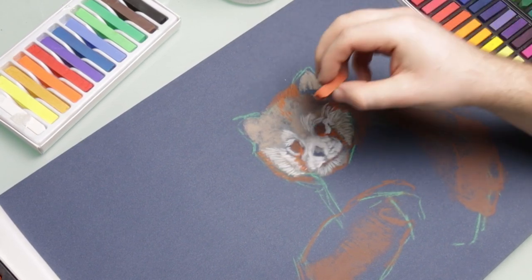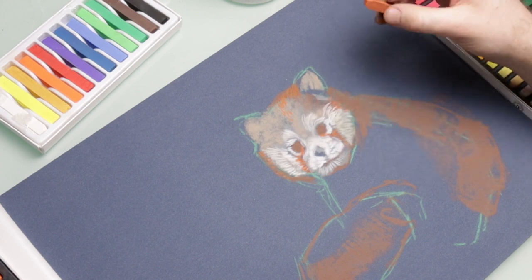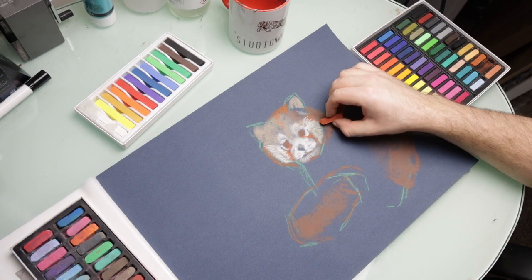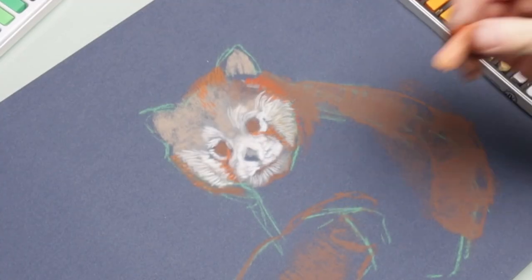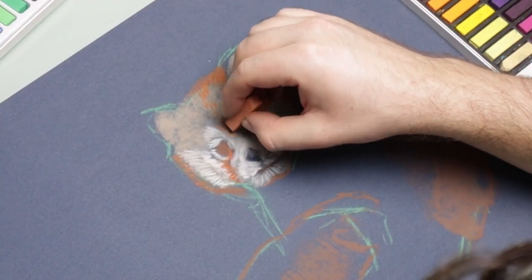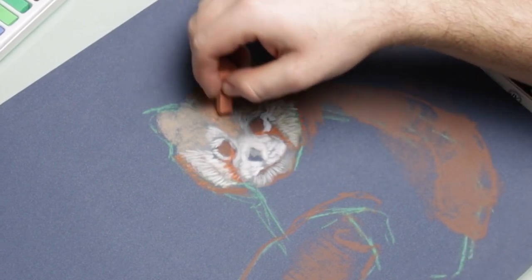In the pastel pieces I've done before — only about five or six — I've used mostly pastel pencils and worked on a little section at a time, rather than building up these colors and then working over the top of them, so this is a new technique for me.